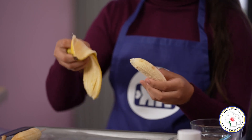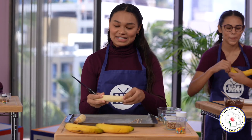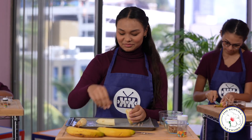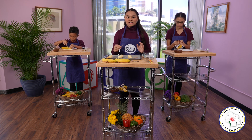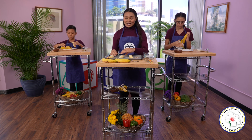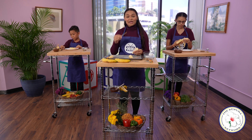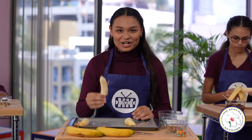Bananas are full of some amazing vitamins. They have vitamin B6, which helps to support our nervous system, vitamin C to help boost our immune system, manganese to protect our skin from damage, and of course potassium to help maintain a healthy heart and blood pressure. After you've cut your banana in half, take a stick and put it through the flat end of your banana. See, it's already a banana pop!